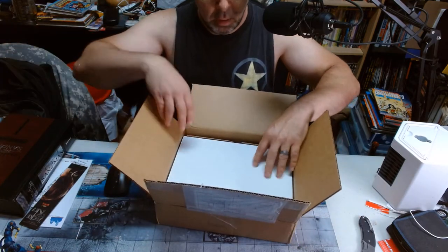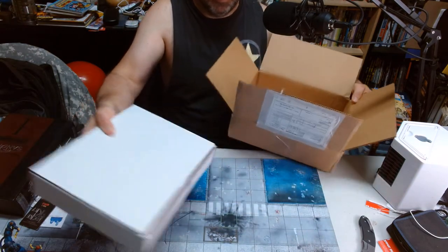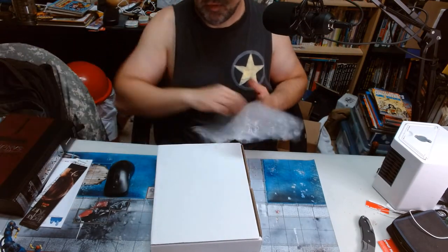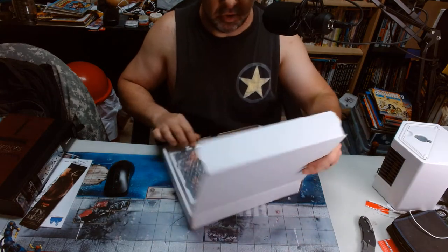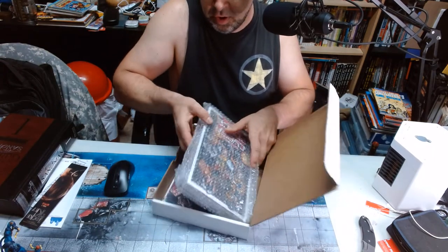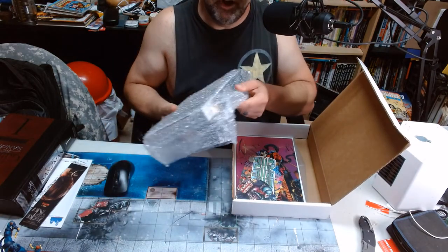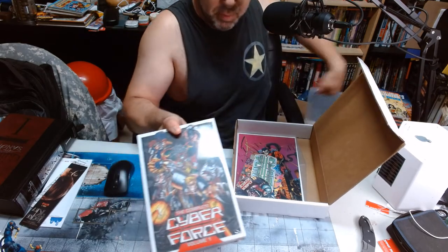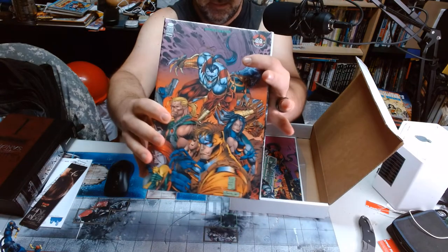We've got a little layer of bubble wrap there. And this is kind of nice — it's very well protected. So this is a nice level of quality control. I'm totally forgetting what came with this as far as the add-ons are concerned, so I'm going to be pleasantly surprised, I'm sure. There's the main volume itself, bubble wrap, and fully wrapped and sealed. That's nice.